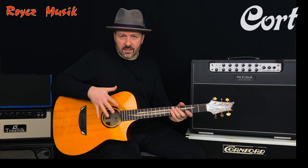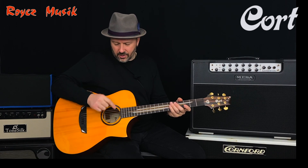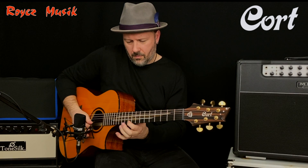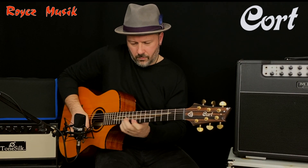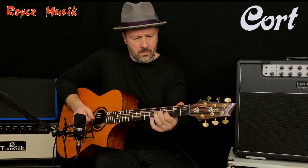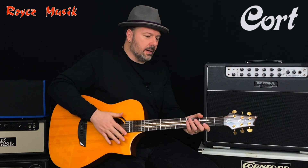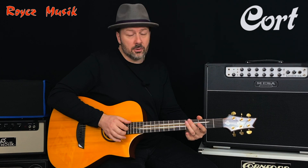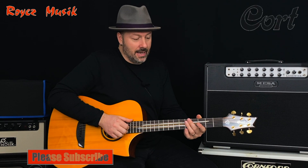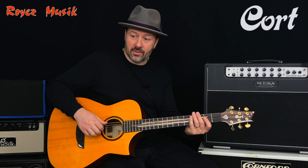This guitar has been set up to play with .010-.047 strings — Dadario strings — and the guitar has an unwound G string. Frank and Cort have worked together to make this guitar and it's a very good guitar. As Frank says, this guitar is an acoustic guitar for electric players, and it's true. You can play what you want — it's really easy to play and the sound is beautiful.